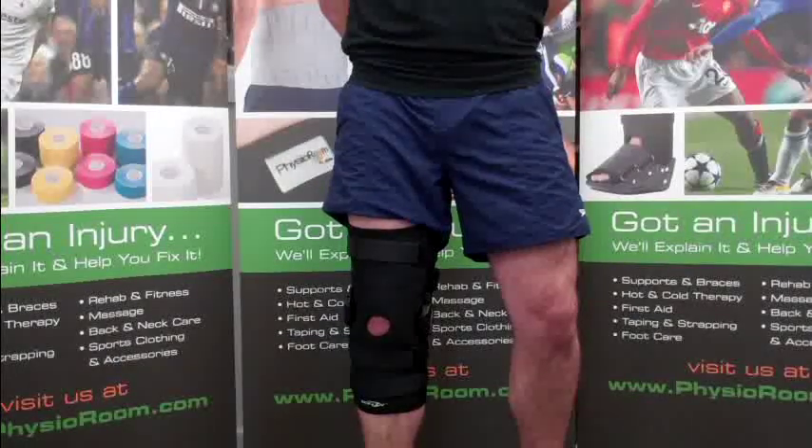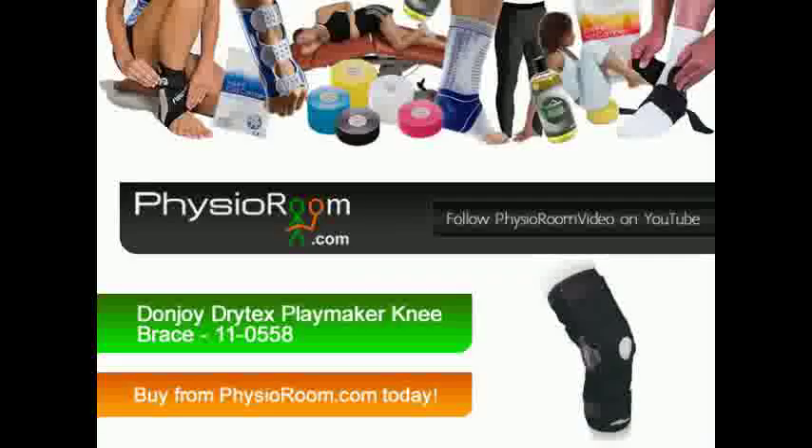The Dunjoy Drytex Playmaker Knee Brace is suitable for MCL injuries but also suitable for PCL and LCL injuries. Order the Dunjoy Drytex Playmaker Knee Brace from Physioreum.com today.